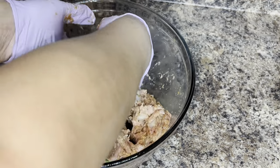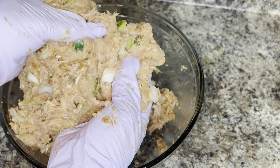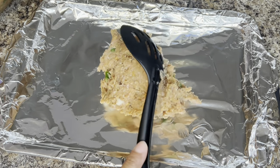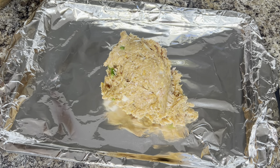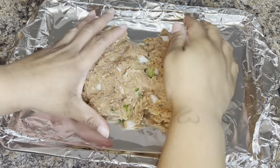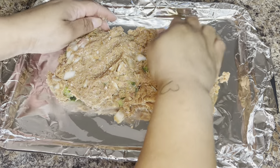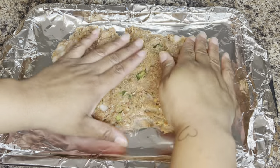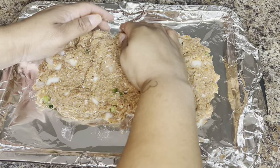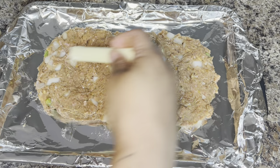This is going to be a stuffed meatloaf. Once you have everything mixed together really well, you'll take a couple large spoonfuls and add it to your baking tray. I'm going to bake my meatloaf on a cookie sheet covered in aluminum foil. Once you have that on the baking sheet, go ahead and pat it out — you don't want to pack it too tight but you do want to start to form it into the loaf. Once you've done that, go ahead and add your cheese directly on top.